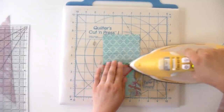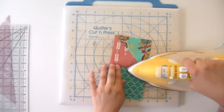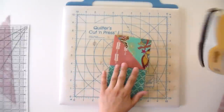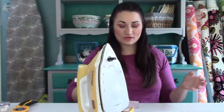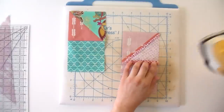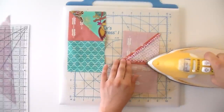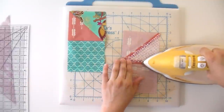I'm going to go ahead and press these open as well — again, that makes for a much flatter block and a much more precise point. I press from both sides to get it super flat. One thing I really love about Art Gallery is it holds the press very well, so you can get some really beautiful joins with this fabric. It's also very soft and drapey to work with, so while it is quilting cotton it also works really well if you're doing garments.